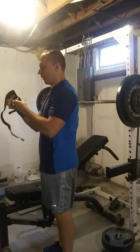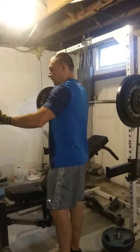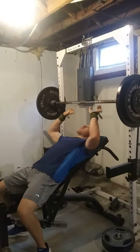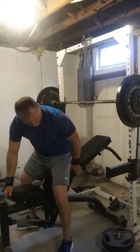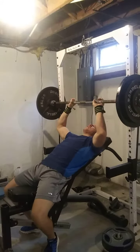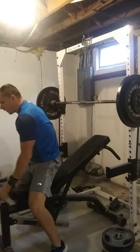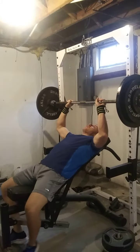I'm doing a good one-second pause on the chest each time. So we'll see how she goes. I'm going to adjust this bench over to where I want it. I think that should be straight. Let's get ready.